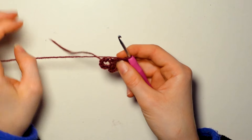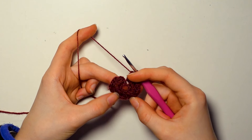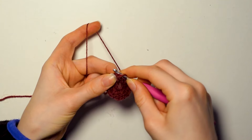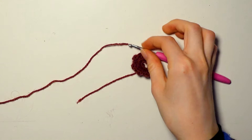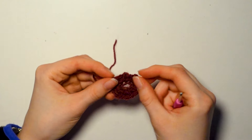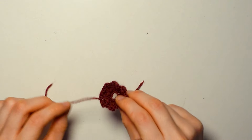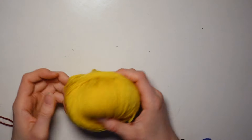Now make five incomplete double crochets into the next single crochet. Yarn over, through your next single crochet, get your yarn and then through the first two loops. Repeat four more times — you should have six loops on your hook. Yarn over and pull through all six, then chain two again. Repeat that six more times so that in the end we have eight leaves total. Don't forget to chain two at the end. Then slip stitch into your first leaf, chain one, and cut off your yarn. That is our first row — it should look something like this.